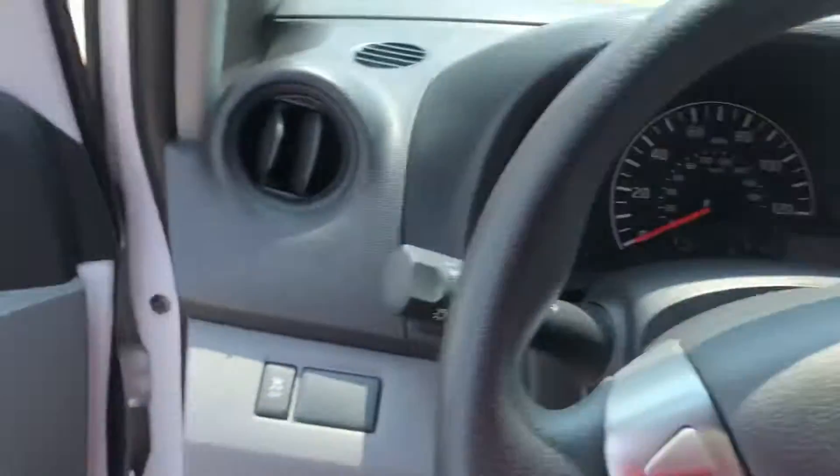This one right here is going to be the S. Very spacious. You're going to have to lock it manually.